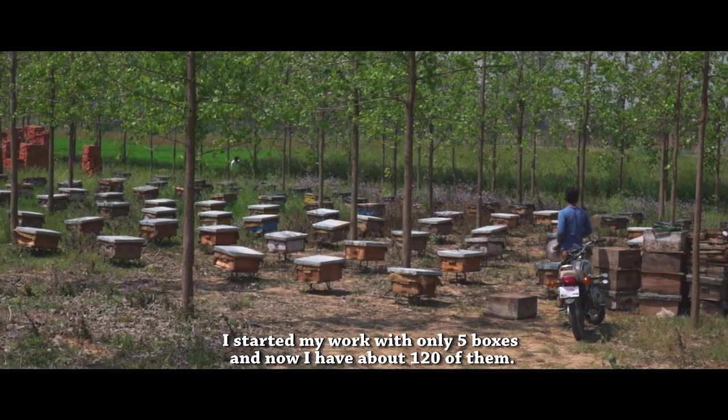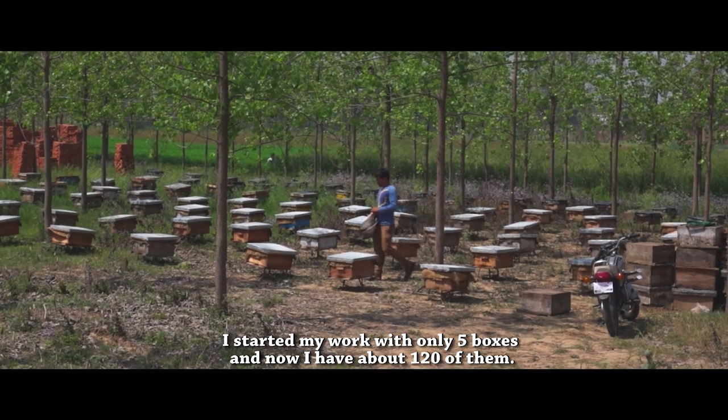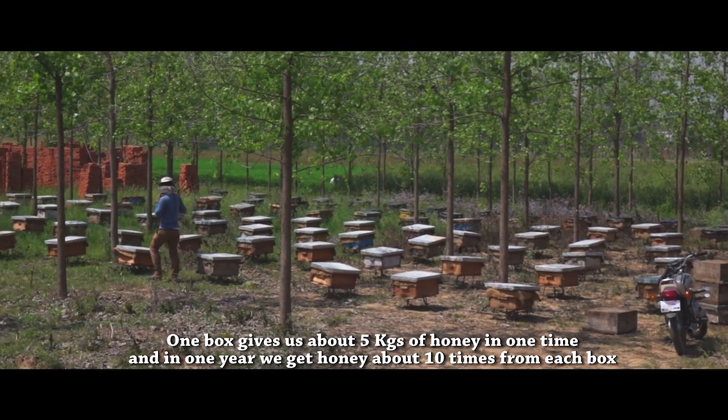When I started this work, I bought 5 boxes. After that, I have been growing. I have accumulated 5 boxes a few times over.